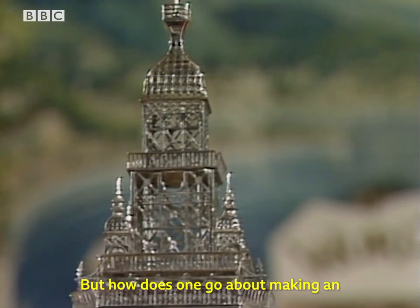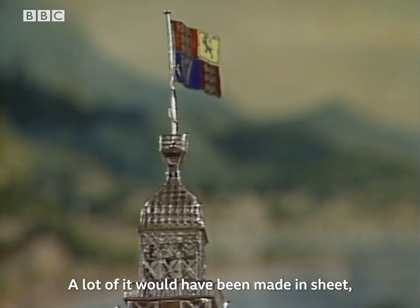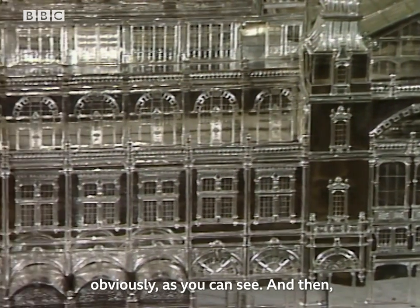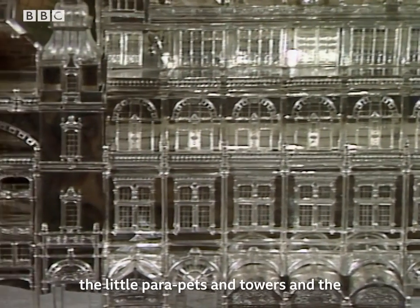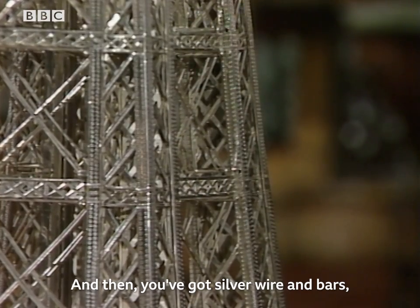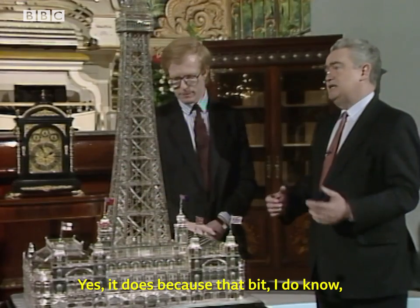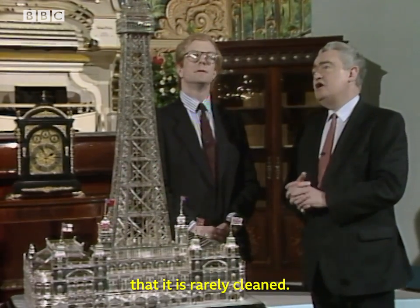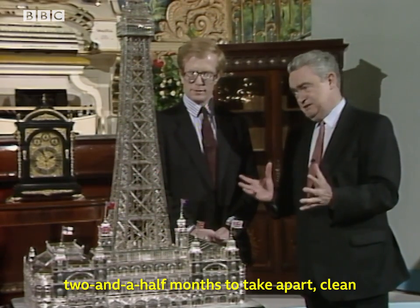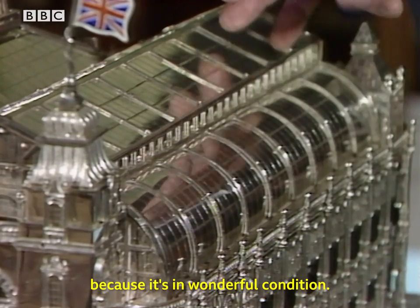But how does one go about making an extraordinary thing like that out of silver? Is it cast, or die-stamped? A lot of it would have been made in sheet, and then all the special sections would be die-stamped — the little parapets and towers and the windows — and then you've got silver wire and bars to construct the tower, which all comes apart. It is rarely cleaned for the simple reason that it takes two and a half months to take apart, clean, and reassemble. So they must have treated it with something, because it's in wonderful condition.